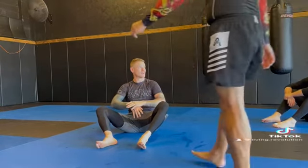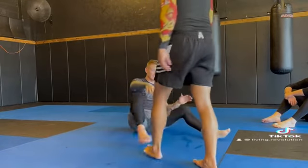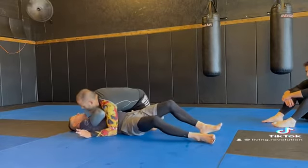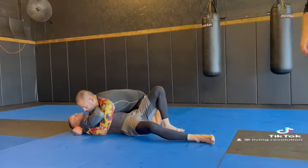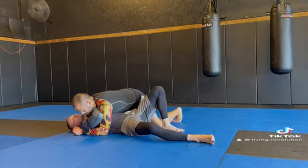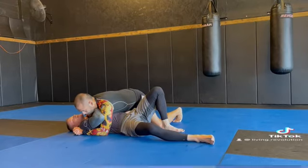Sometimes this initial head and arm setup is challenging for people to find. But we're going to look at another way that we can find it. Andy has topside control. I want to become defensive offensively — I do want to escape this position, but as I escape, I immediately want to start looking for an attack.